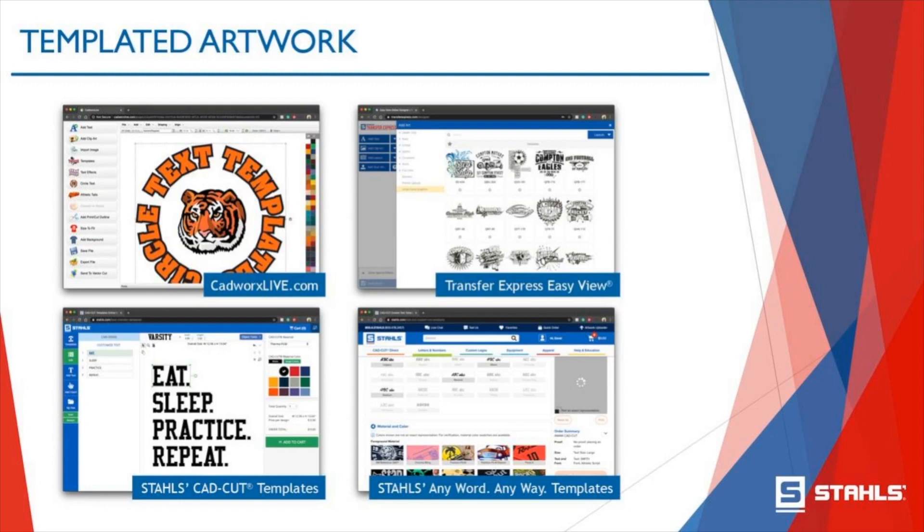About half of you have utilized Transfer Express's Easy View online design tool. For those who haven't, I highly recommend checking it out — there is nothing easier and better than a free artwork software tool. I am not a graphic artist, and I find it very easy to navigate. It's very intuitive. We have a lot of previous webinars that walk you through how to do that successfully.